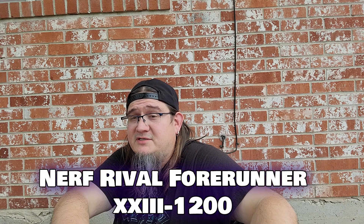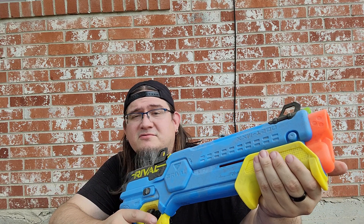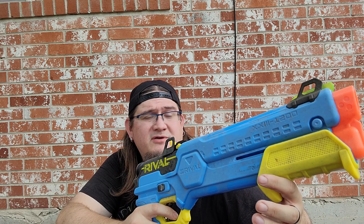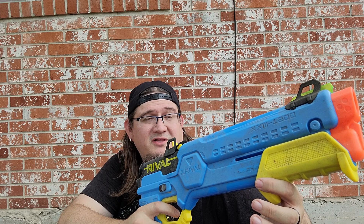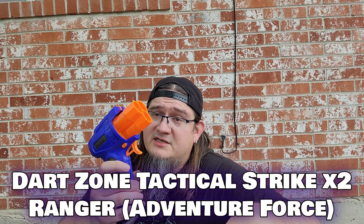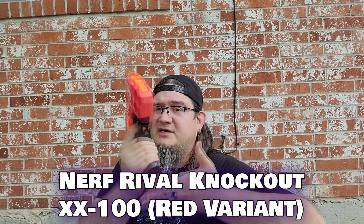And did somebody say Forerunner? Because I've got one of those too. This is the one I bought for review — you can totally make this look like one of the laser blasters from Fallout, which is kind of why I've kept it around. Then a second Ranger, maybe for mod purposes. Next, a Nerf Knockout — I have one of the red flavor as well as the blue flavor, so one of each.